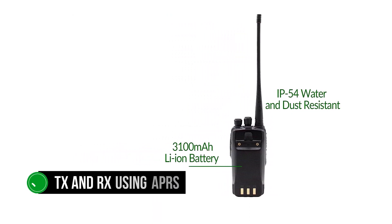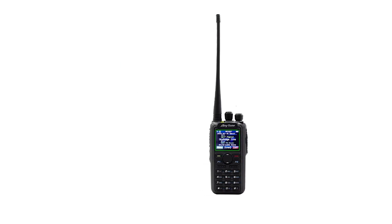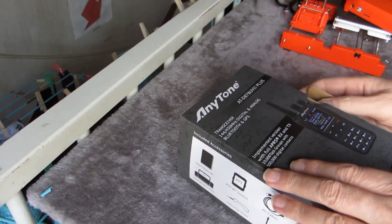Though it is a newer model, the AnyTone AT-D878UVII Plus is pretty much the same as the AnyTone AT-D878UVII, sharing the same appearance, dimensions, and interface. The most important difference is that the Plus model gets room for 500,000 contacts — a significant upgrade over the 200,000 contacts in previous models. The higher number of contacts is a functional necessity for DMR radios, as the worldwide DMR database now exceeds 200,000 entries, meaning older models will lose some contacts.